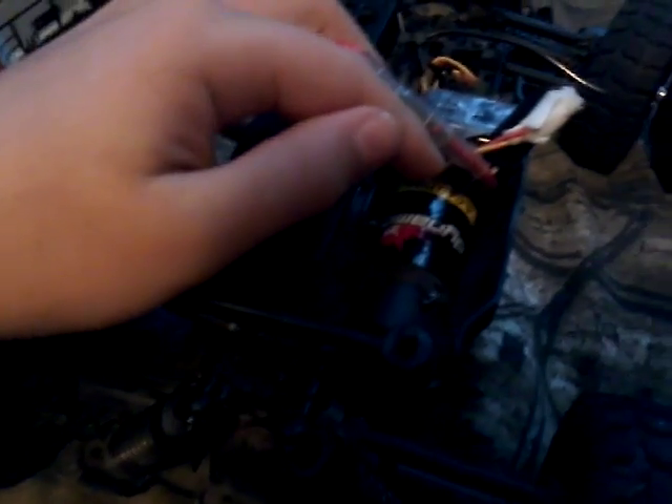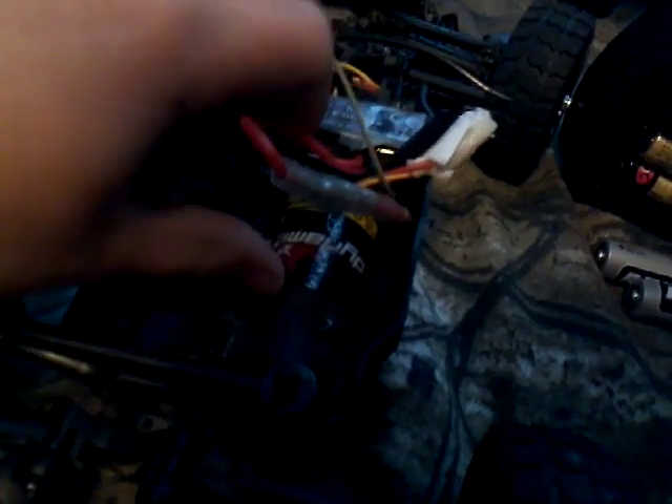I need to get a new controller, and I'm ordering a new motor for my birthday from Dynamite. Sorry about the lighting, but that right there is supposed to be shiny — that's rust on the motor.